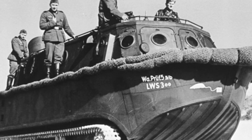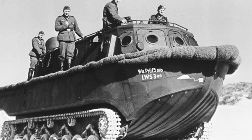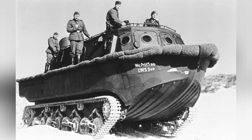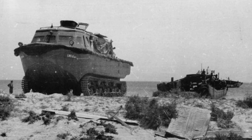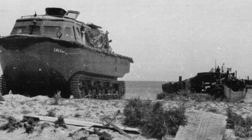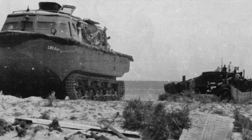The German Army proposed the development of amphibious trailers in 1935, and the following year RainMetal began formal research work. However, the overall development progress was slow, and it had not yet entered mass production by the start of World War II. In the fall of 1939, the first batch of three prototype vehicles was completed, and a few more were added the following year, undergoing comprehensive testing by the Army Weapons Office to prove their practical value.